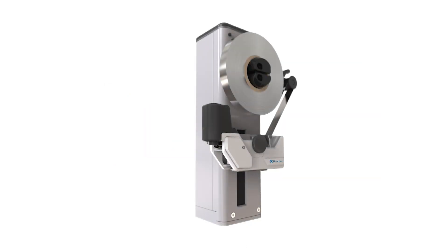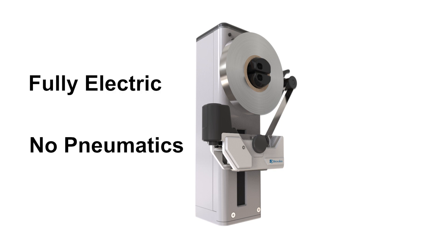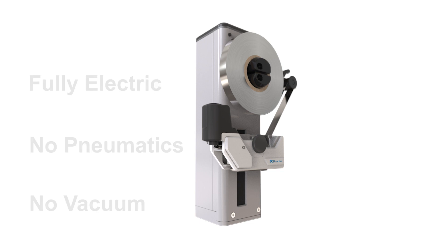The Pathfinder Tube Sealer Module incorporates some groundbreaking changes to the way tubes have previously been sealed. It is the only system on the market that is fully electric, removing the need to use any pneumatics or vacuum, keeping the automation process simple.